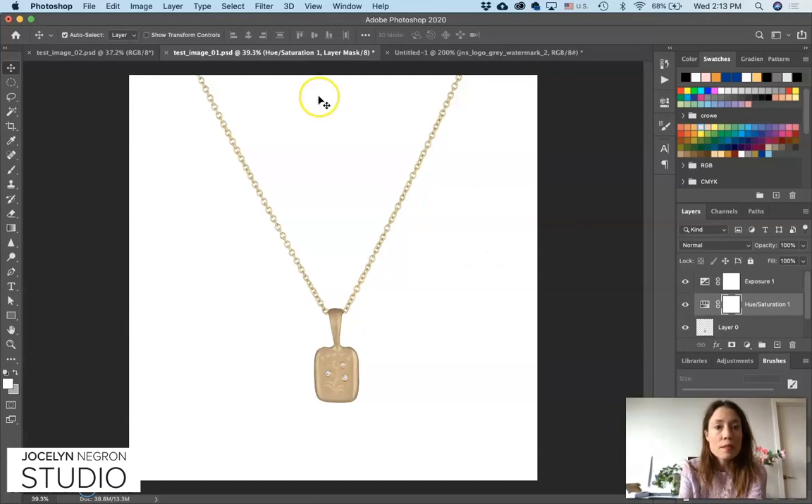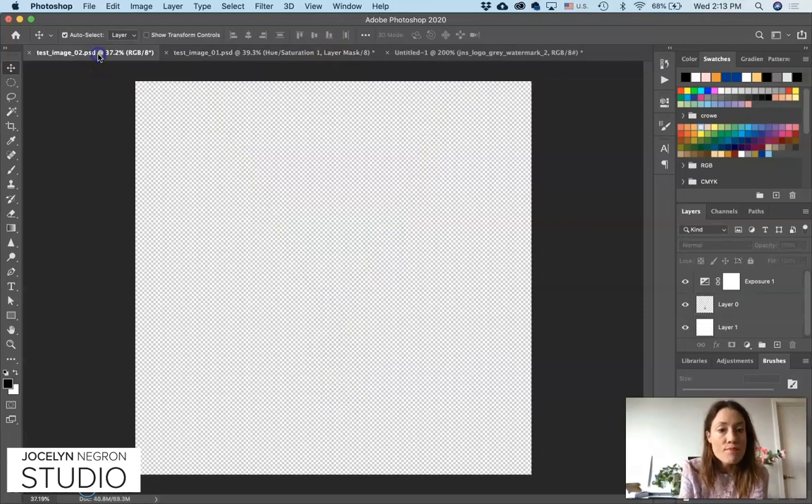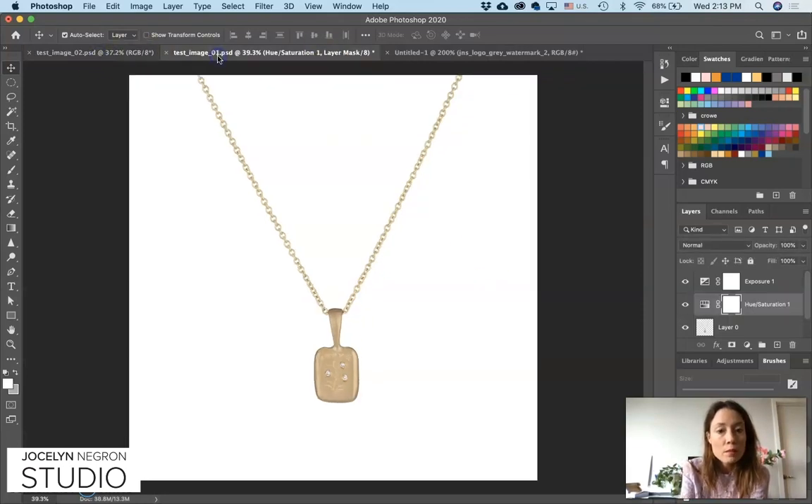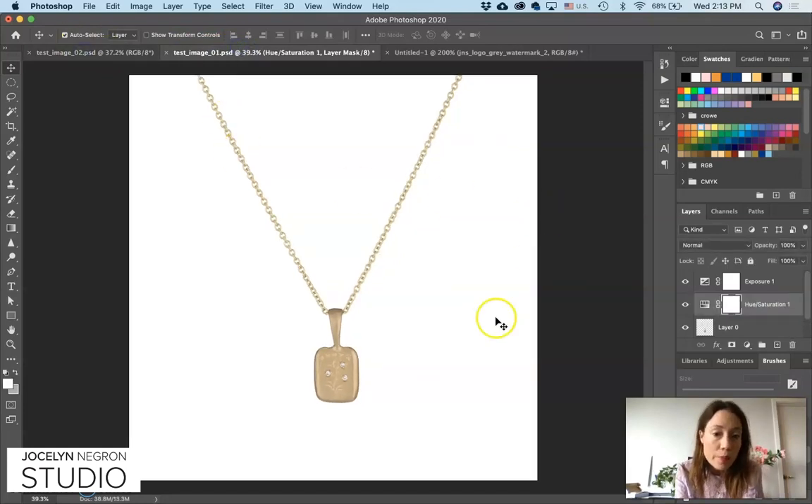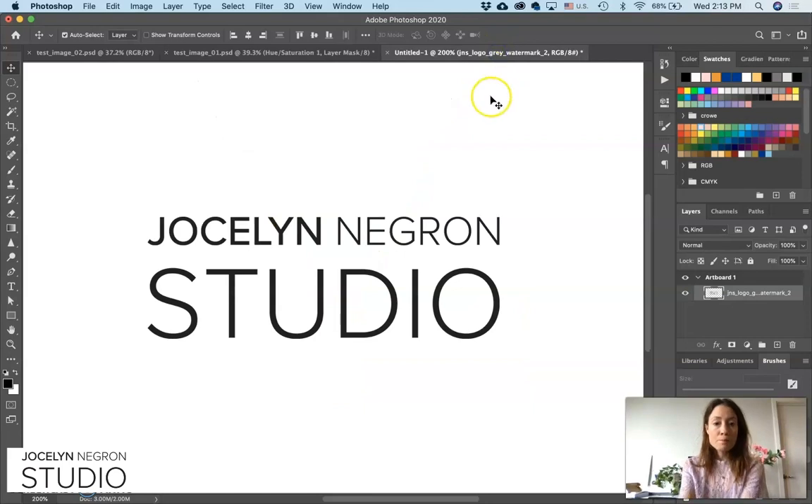So there you have it — this is where we wanted to be and this is where we are. I think it looks pretty good. That's a very basic tutorial. If you have any questions just let me know, and if you want to see more of this content or have any specific requests, just let me know. Give me a follow on Instagram at Jocelyn Negron Studio. Thanks.